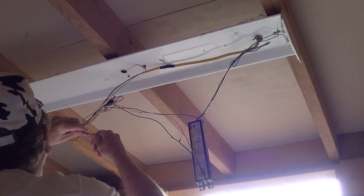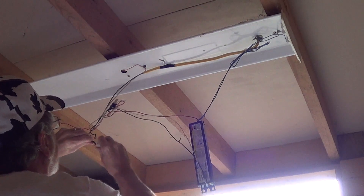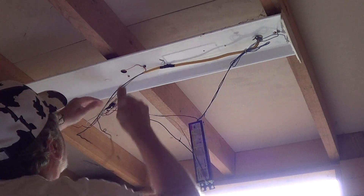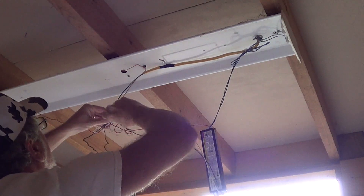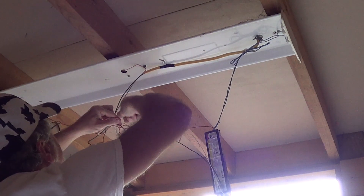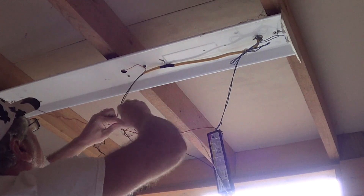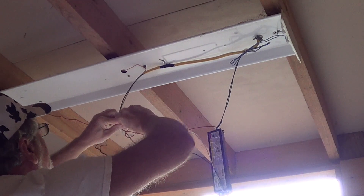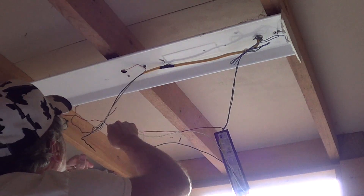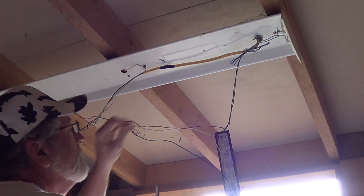Now I'm working on one that's up in the ceiling — not taking it down, power is turned off. I've lowered the ballast and I'm unwiring the power to it. This is the power to the ballast — here's the neutral side. Take the tape off and pull out the wire nut.